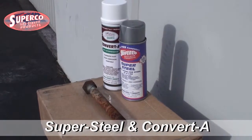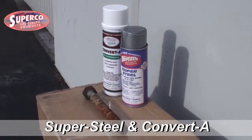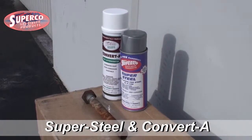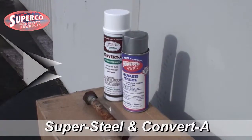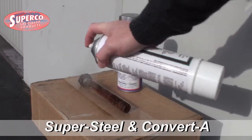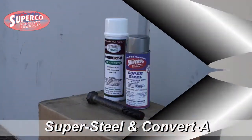I'm going to show another quick demonstration of the effectiveness of two of Superco's most popular products: Convert A, for converting rust into a paintable polymer, and Supersteel, pure stainless steel in a can. Convert aerosol turns rust into a paintable polymer, stopping rust in its tracks and chemically changing the surface to something that's paintable.